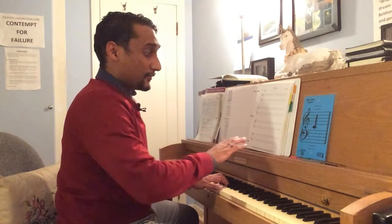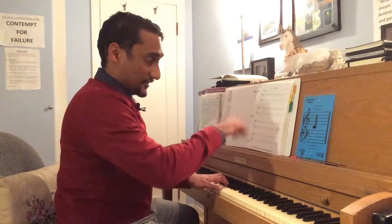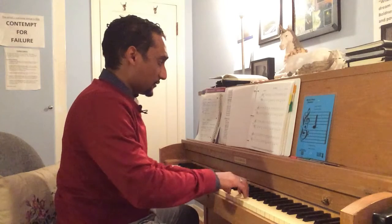Now we're going to play through all four measures, because this is easier material than playing the first two measures. So here we go.